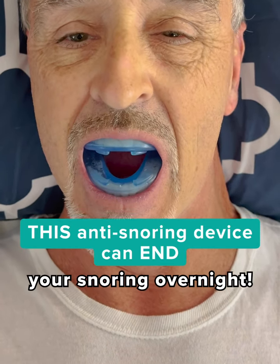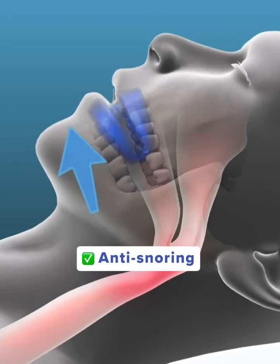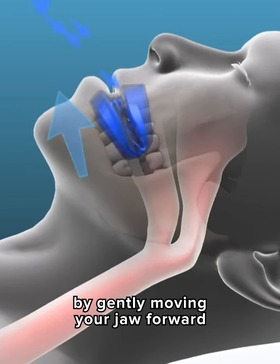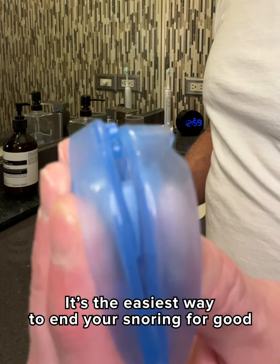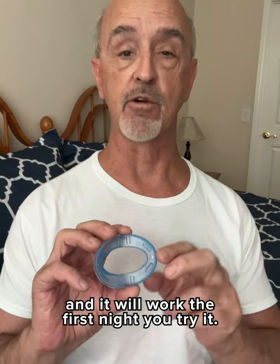This anti-snoring device can end your snoring overnight. Z-Quiet is an anti-snoring mouthpiece that provides immediate relief by gently moving your jaw forward. It's the easiest way to end your snoring for good, and it will work the first night you try it.